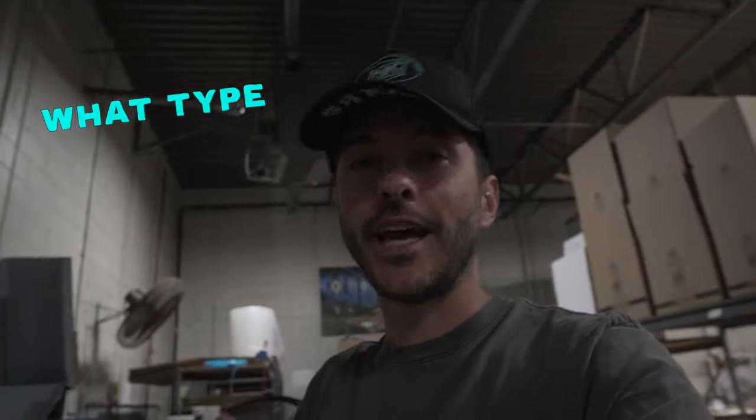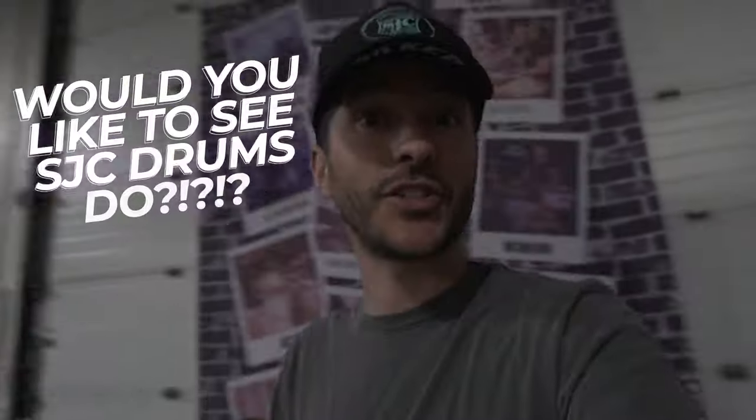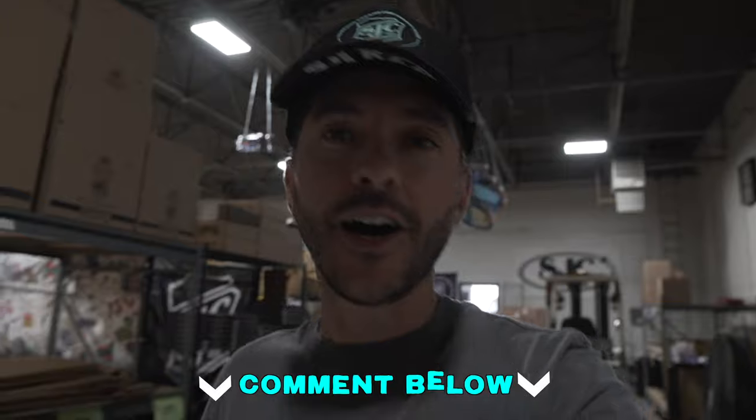Comment below — speaking of wearables, what type of wearables would you like to see SJC Drums do that you can buy on our website? Comment below, we read it all. We'd love to hear what you guys want to see us do. Thanks for watching these, don't forget to like and subscribe — all that good stuff so we can keep doing them. Thanks everybody, later.